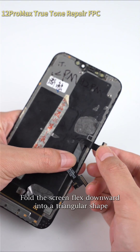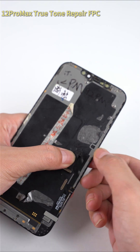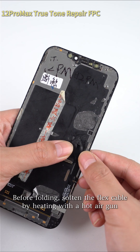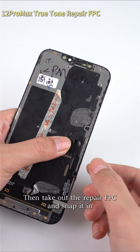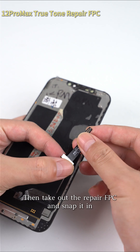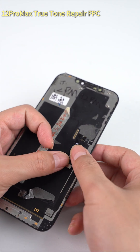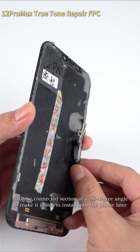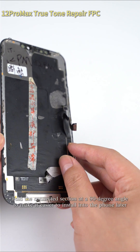Fold the screen flex downward into a triangular shape. Before folding, soften the flex cable by heating with a hot air gun. Then take out the repair FPC and snap it in. Fold the connected section at a 90 degree angle to make it easier to install into the phone later.